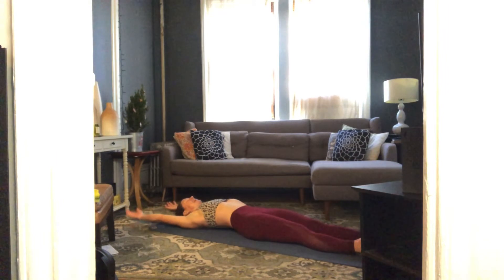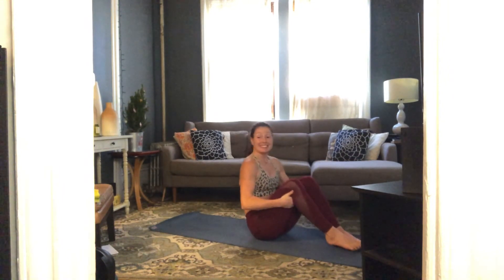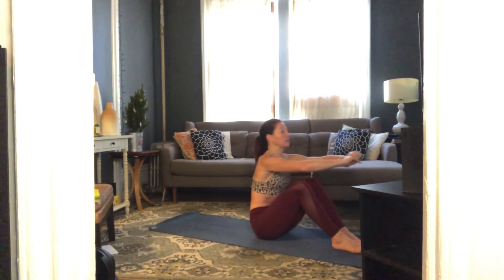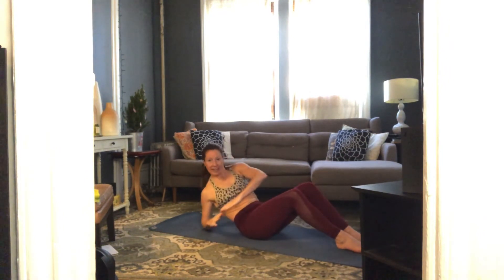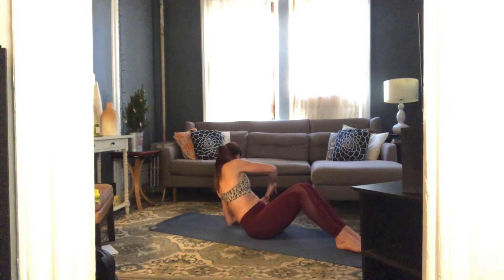Last one — inhale, exhale roll up. This time stay here. Bend your knees, bring your feet flat on the floor. Grab onto your hands, relax your shoulders, pull your belly in, scoop out your belly, and lower halfway down. Russian twist right here — twist right and left, right and left, exhale exhale. Going to 15 — six, seven, eight, nine, ten, last five.